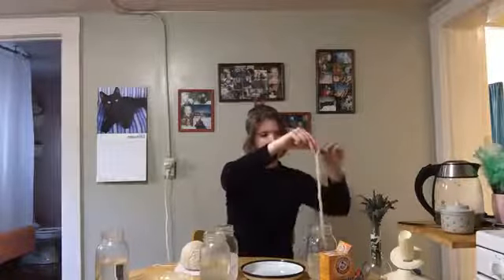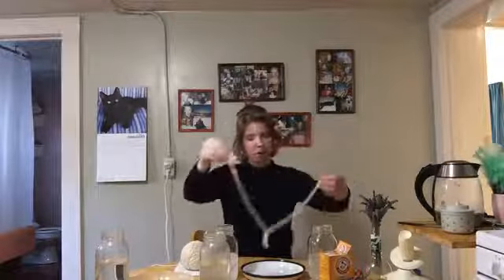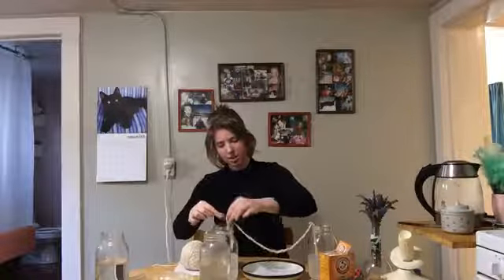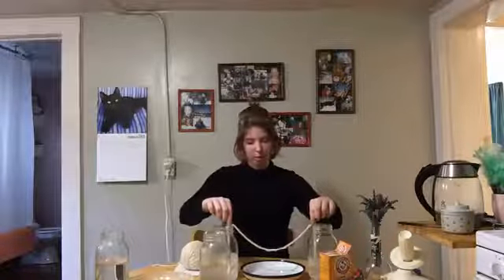Let it drip out a bit so that it's not a huge mess. Then, over your plate, go ahead and drop one side in and then drop the other side in. You want a little droop in the middle, and you want the ends of your yarn to be as far down in the solution as you can, because this is going to sit here for a week. Over time, that water is going to evaporate, and as it does you're going to have to add more solution — make sure it's the fully saturated solution, not just water. As long as the yarn is still soaking up the solution, you're good. If it gets to a point where your yarn is no longer dipped in the solution, that's when you add more.